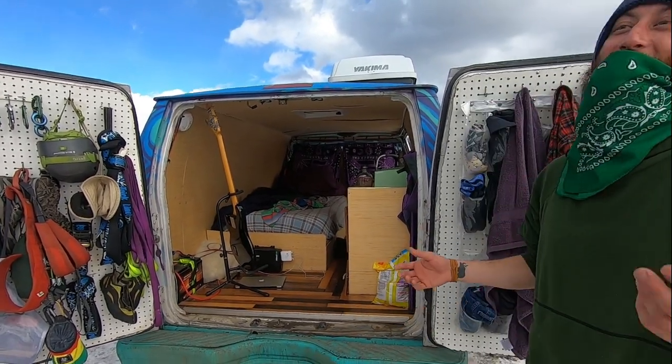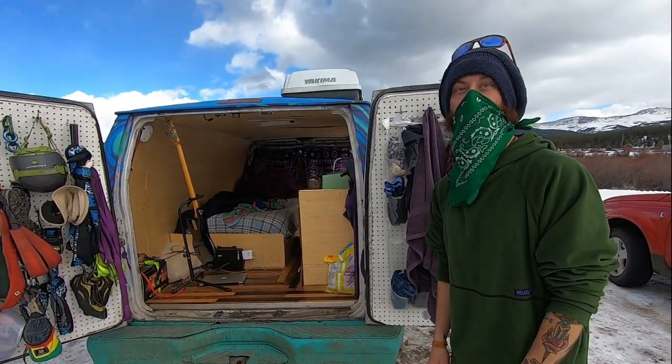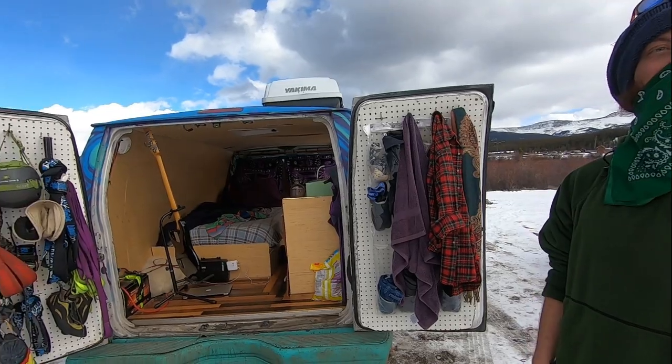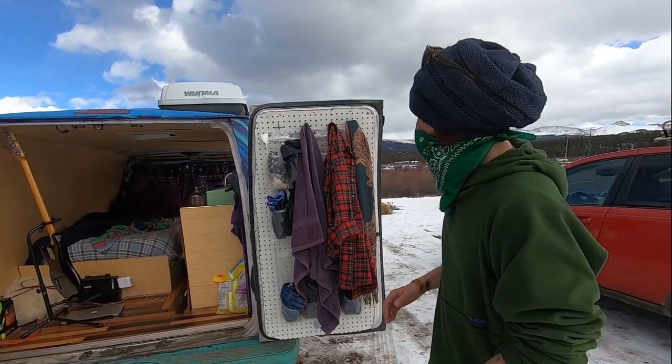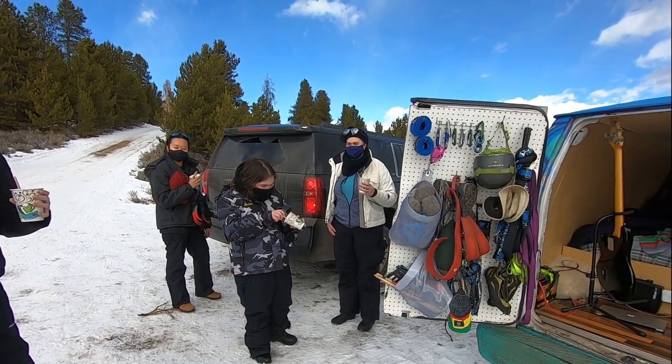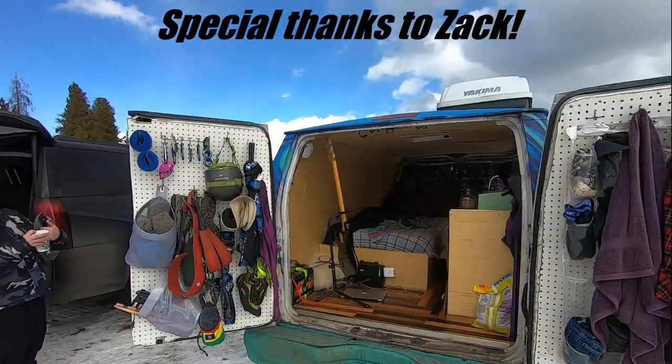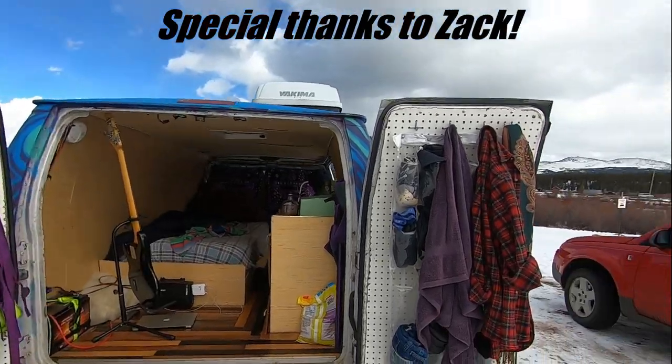Wow, thank you for checking it out! My name's Zach, and I'm Phil — I have a YouTube channel, Rambling with Phil. He's looking for more followers, so follow him! Thanks for watching this episode of Rambling with Phil.